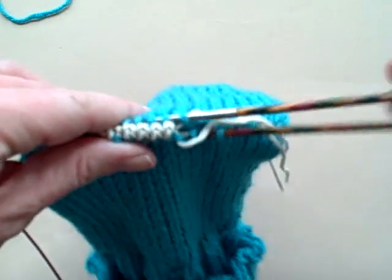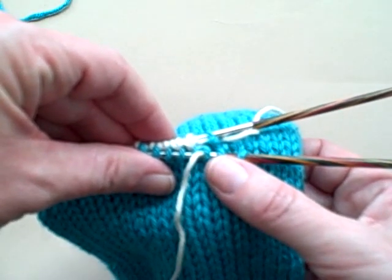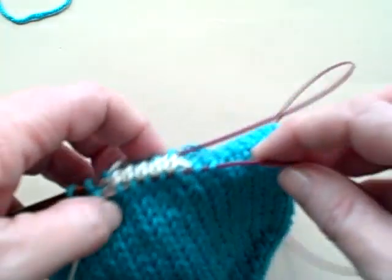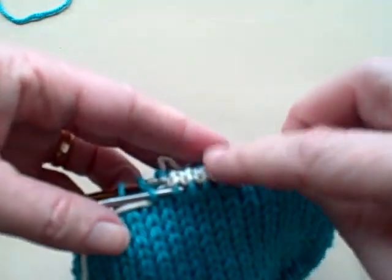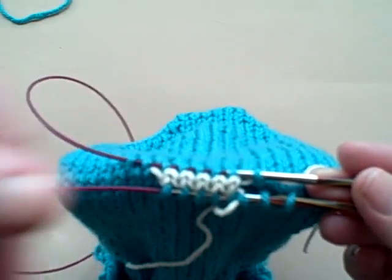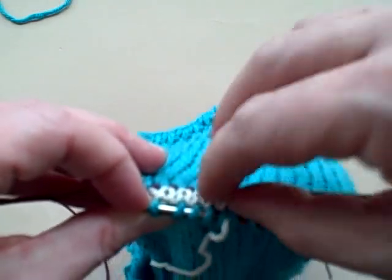Now I went through and, as I showed you, I picked up one half of a stitch to the right of the first stitch that was being held by my waste yarn, and I picked up half stitches all the way across. I turned my work, picked up half of a stitch to the right, and knit all the way across. So it makes it look like you're a bit off kilter — you've got an extra stitch here and an extra stitch here — but by the time you start knitting around, it all evens out.